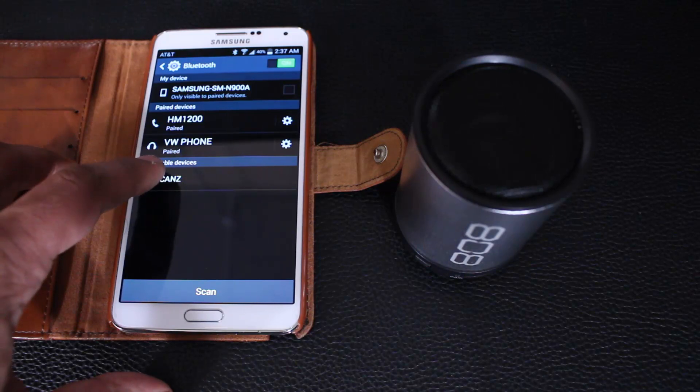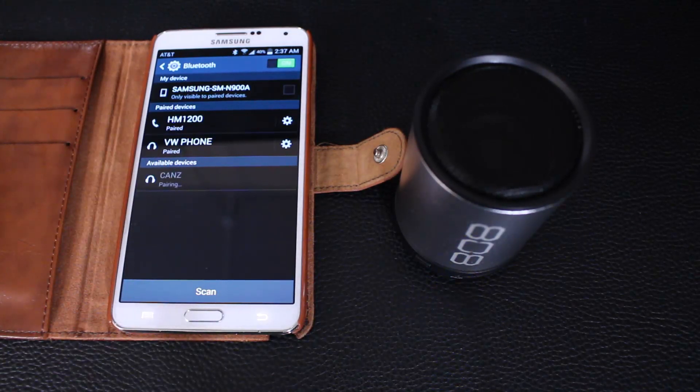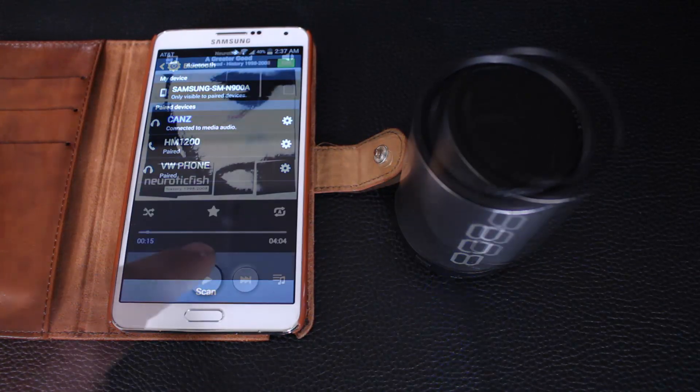To pair, just go to your phone's Bluetooth settings and under available devices look for CanZ, then just tap it. It's going to start the pairing process which should take a couple seconds, and once we are paired let's go ahead and try the sound.